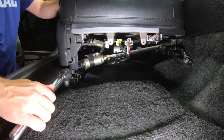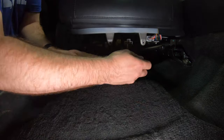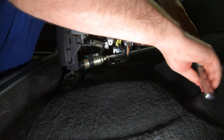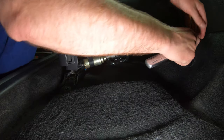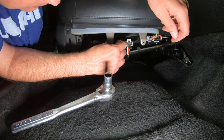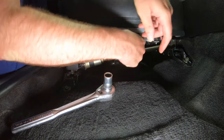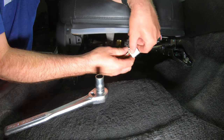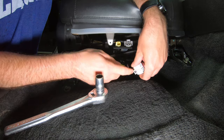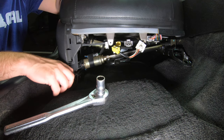I decided to use a 9/16 socket — it's probably a 14 or 13.5 millimeter — but I don't have a half-inch drive 14 millimeter, so it was a choice of being able to get more leverage on the bolt. Both of those broke free pretty easily. Now is as good a time as any to try to remove the two power plugs. The white one has a tab on the top right here — just push down and it'll come out — and the yellow one has a tab that pulls back on the top, so the top side of both of these will get them free.